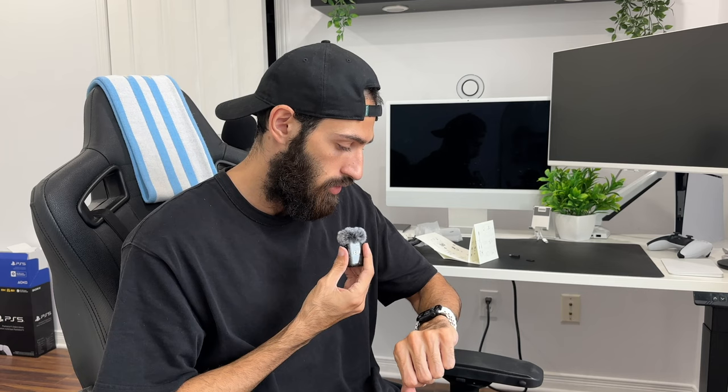I just finished setting everything up. This is a test to see the difference — this is without the mic, and now I'm plugging in the mic. Hopefully there's a difference. This is actually cool — you can hide the mic underneath your shirt because it comes with a magnet, so only the magnet is sticking out. You could also have the mic outside and the magnet inside, but I feel like hiding it is sleeker. No one's gonna know I'm recording, like at the gym, which won't be weird.